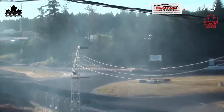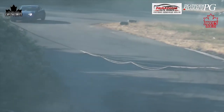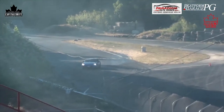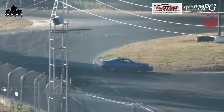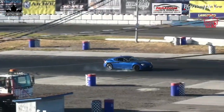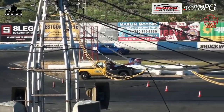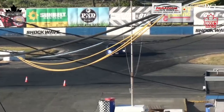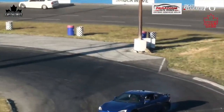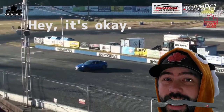We'll call this a good run. A little bit of front lock there, trying to get the car to pivot by giving it a dab of foot brake. Hey, it's an okay run.